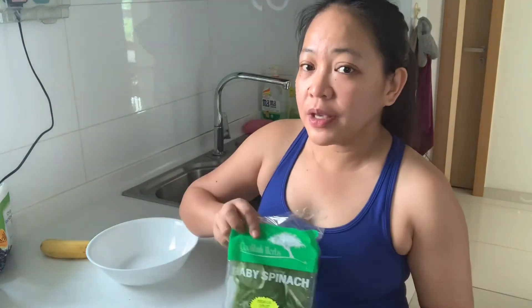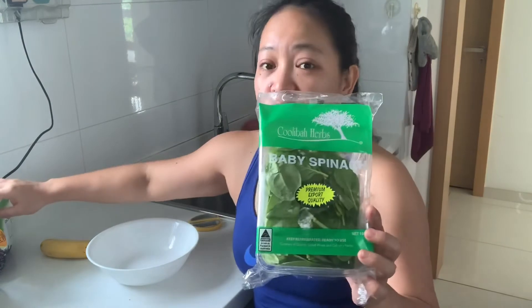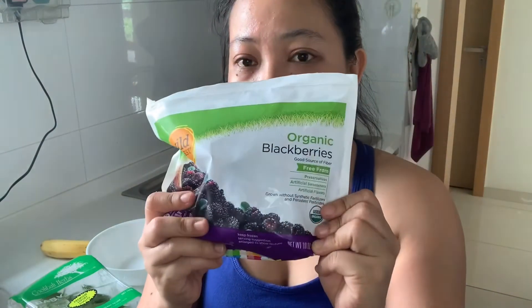After working out guys, I feel so hungry. But I'm not going to eat rice today — I'll be eating garlic bread. And join me making my smoothie with spinach. I'll blend the spinach with blackberries — frozen organic blackberries — and a banana, and almond milk, unsweetened. No sugar.